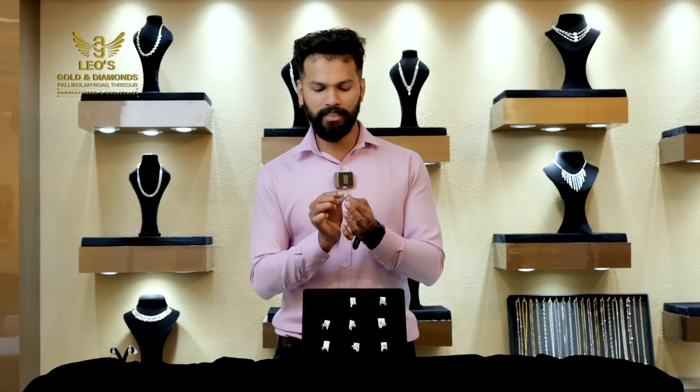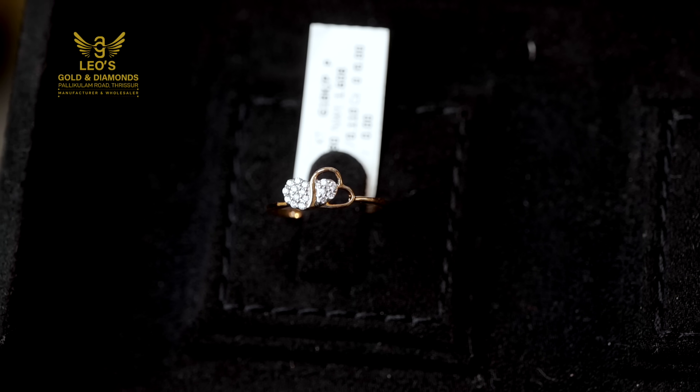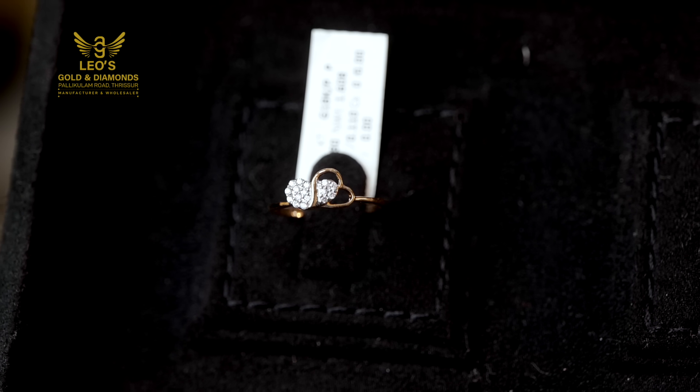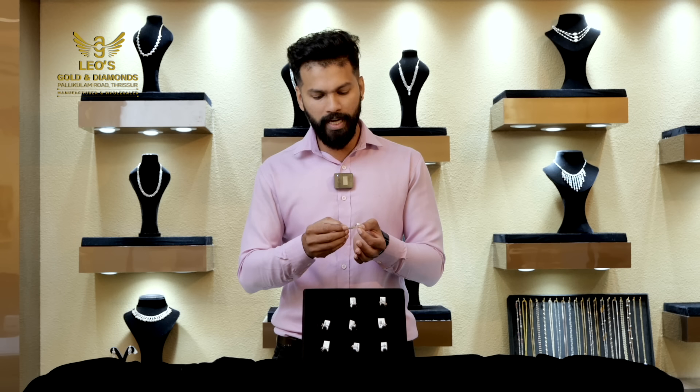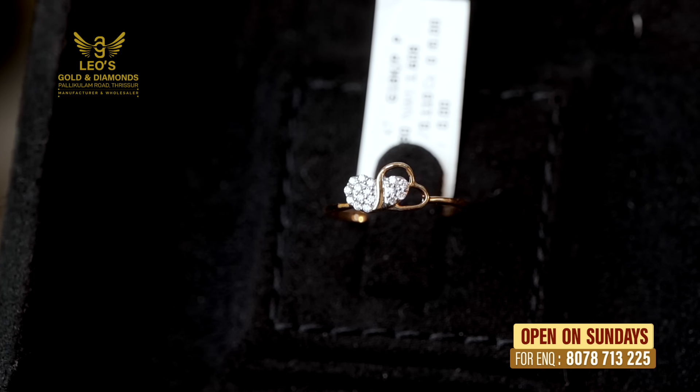It's a round design. It's a full pressure setting — it's a bit of a pressure setting. The weight is 1.800. The diamond is 11.1. So I have to give you approximately $22.